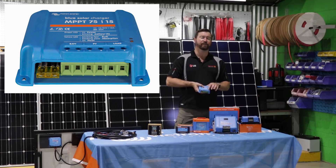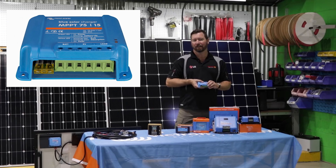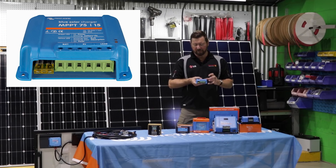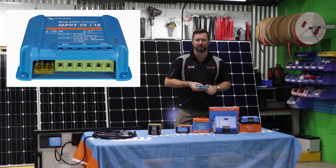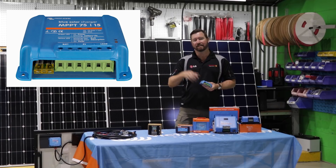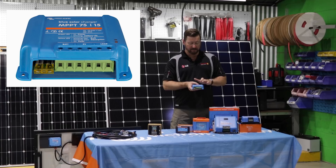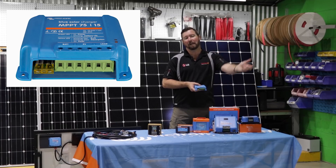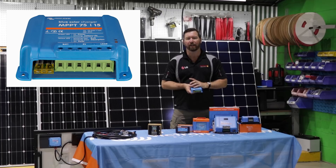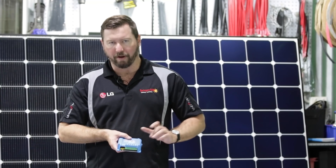The last two terminals on this regulator are the load terminal. A load terminal we wouldn't use as much in an RV or four-wheel drive, but we do use it when setting up solar and batteries to turn on street lighting or products we want to use overnight. We use our solar panel to determine when the sun's gone down — the regulator then knows there's no more sun and turns on a light for street lighting, jetty lighting, or boat lighting. With a smart Bluetooth-controlled regulator, we can program that load output terminal.